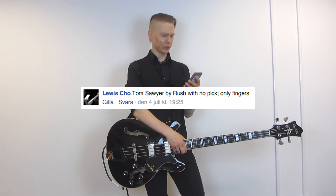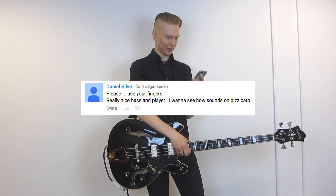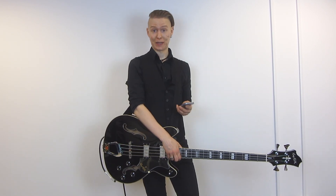No pick, only fingers. No pick. Please use your fingers. F*** you people, I'm still going to play with a pick.